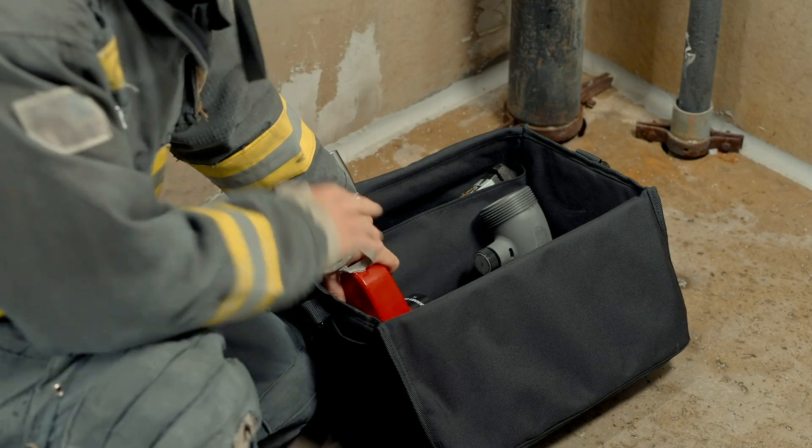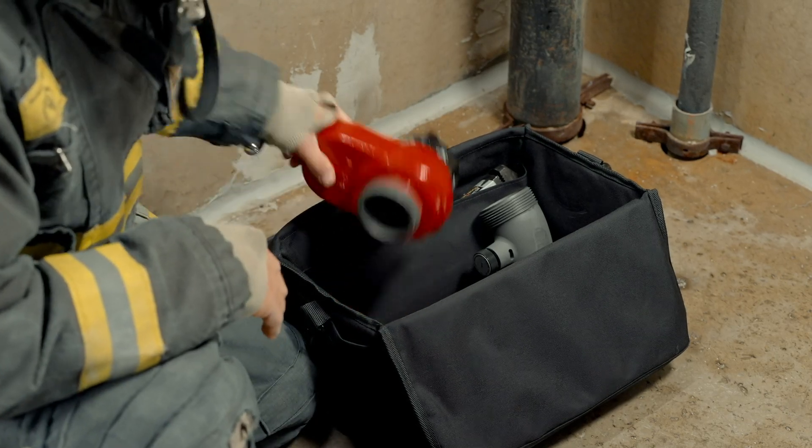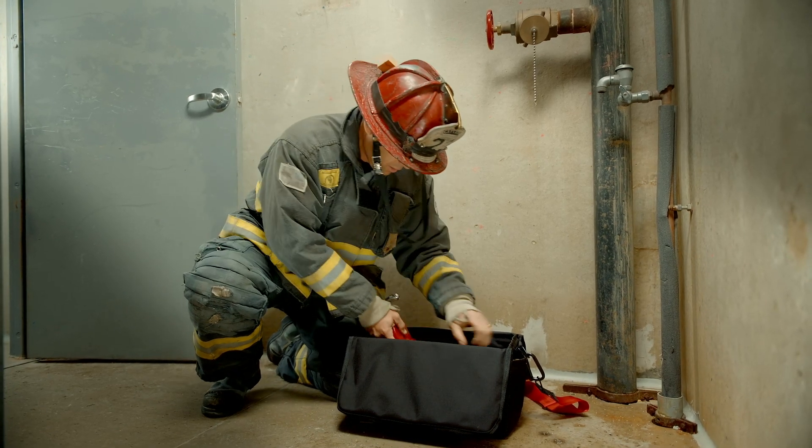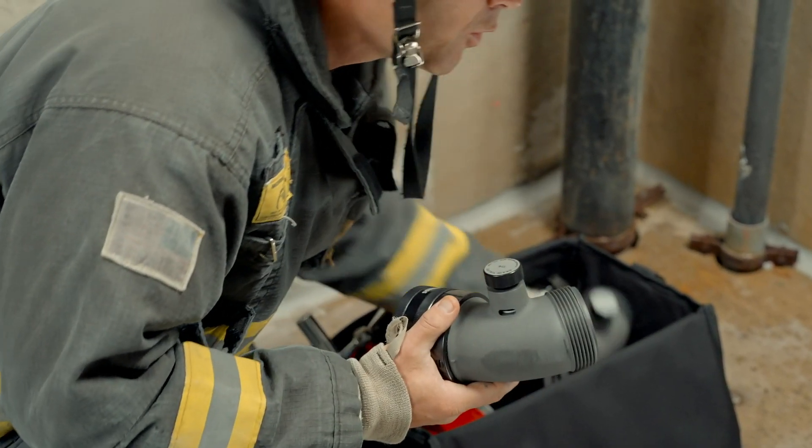Success starts with a good kit, and in that kit you're gonna have your gate valve, your inline pressure gauge, and one or maybe even two elbows.